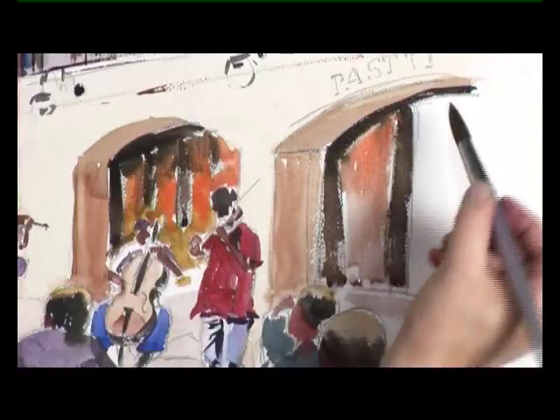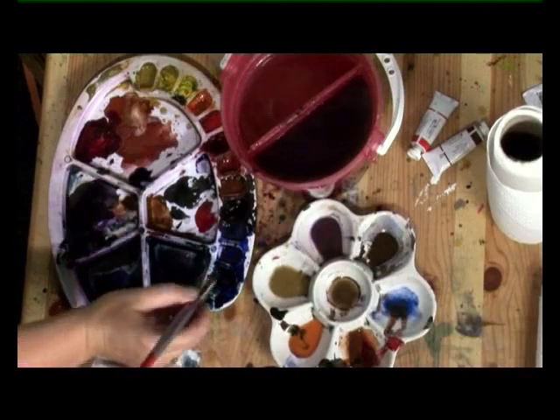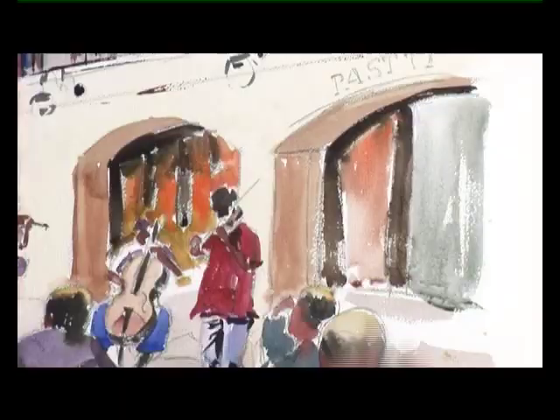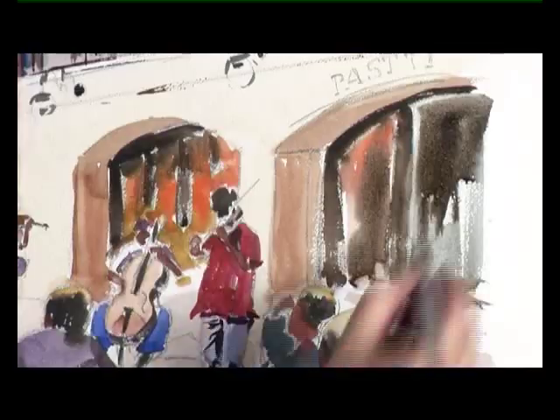We use a bigger brush — I'll use a size 16. And just strip in some sepias, some Prussian blues. And we've got our windows.